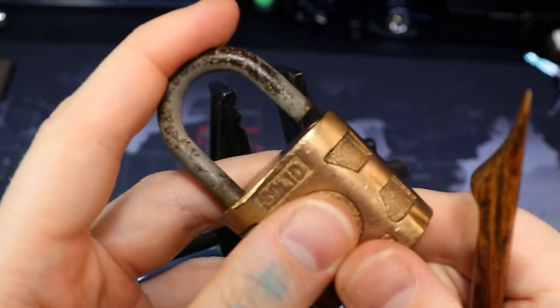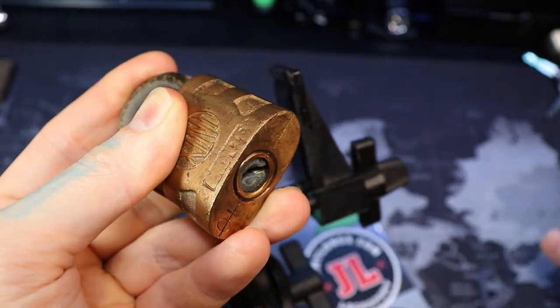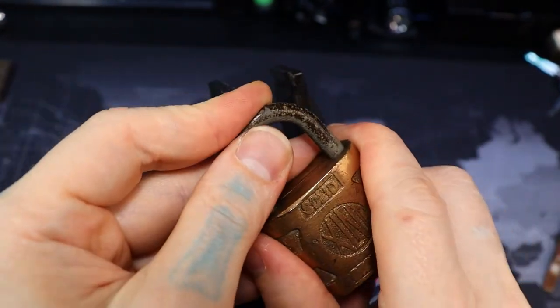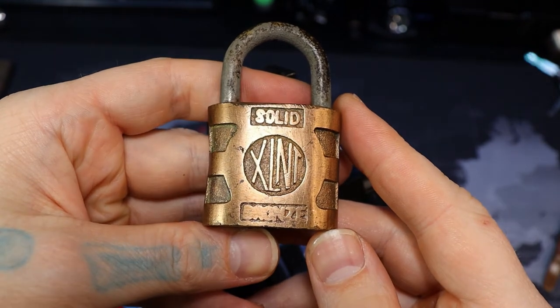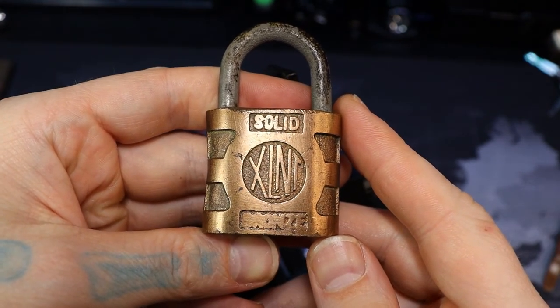To shut it, let's turn it back — there we go. All right, there is our XLNT bronze padlock. Thanks for watching, everyone.